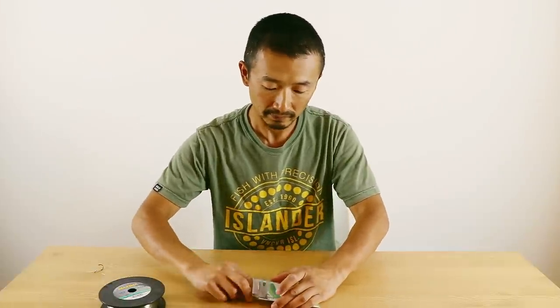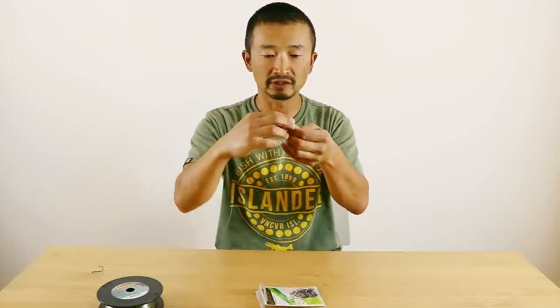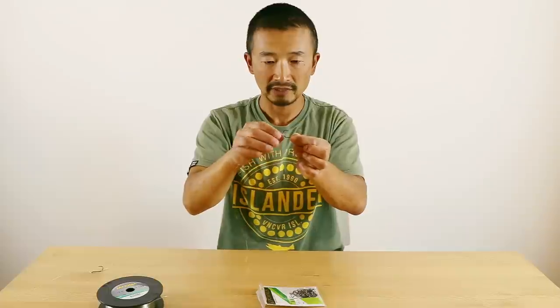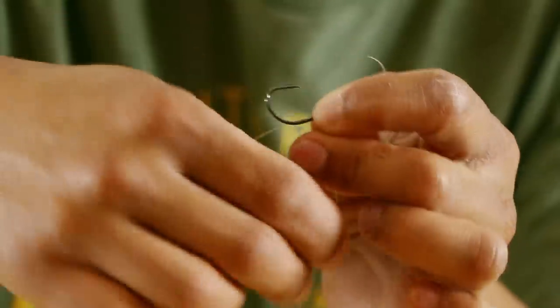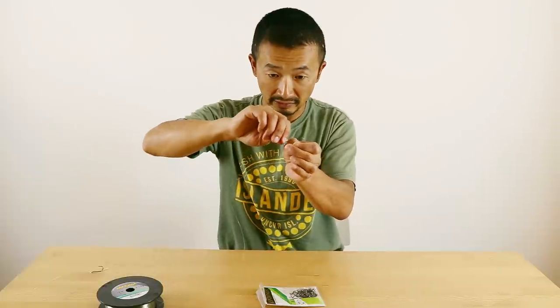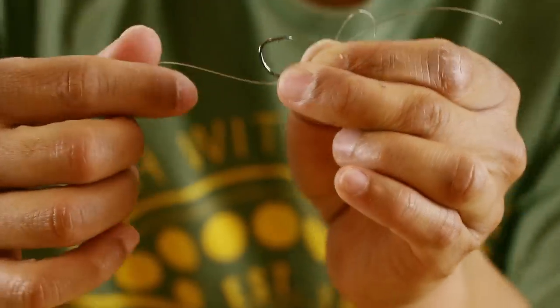So we're going to grab another hook. Rather than having your hook pointing this way, we're going to turn the hook around like that this time. We're going to form the loop again like so. Then we're going to do the same thing — wrap this about six to eight times: one, two, three, four, five, six, seven. The more times you wrap it, the bigger your bait loop is going to be. Put the tag end underneath between the hook shank and the line, bring it back, put it through the loop, and pull it straight.